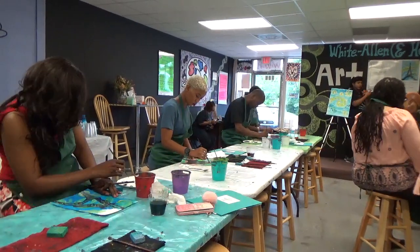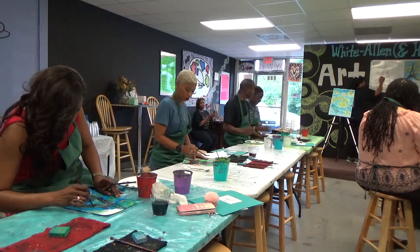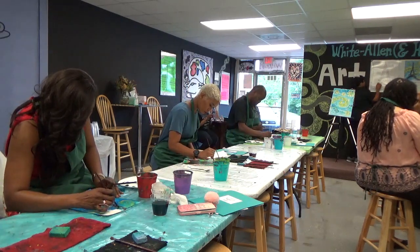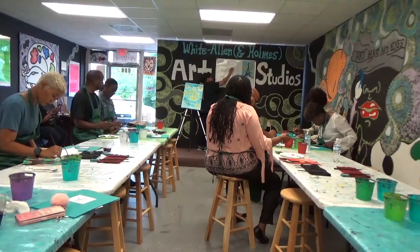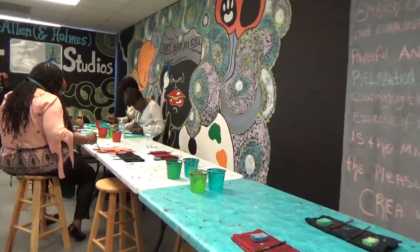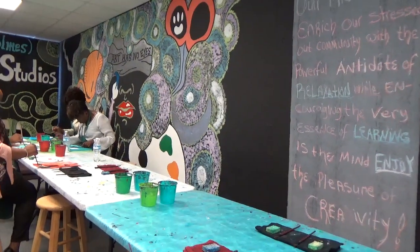Use white, yellow, or any color you choose, and just touch around your Eiffel Tower to give the appearance of it being shined on, so it can stick out from your picture. Then once you're done, put down your signature.